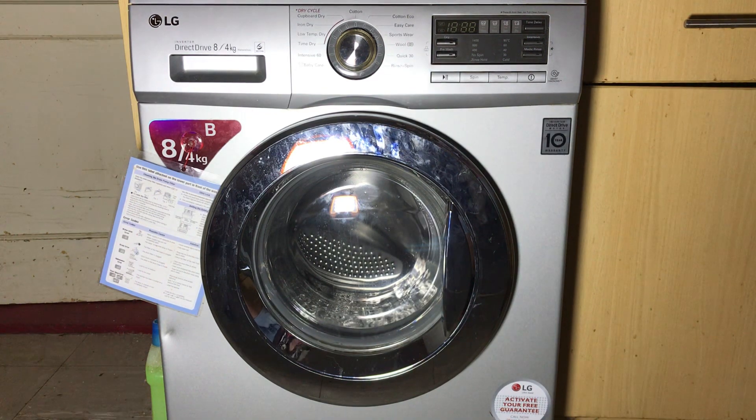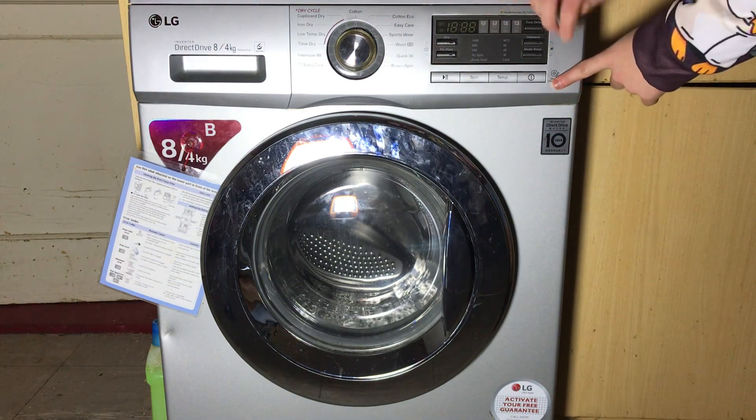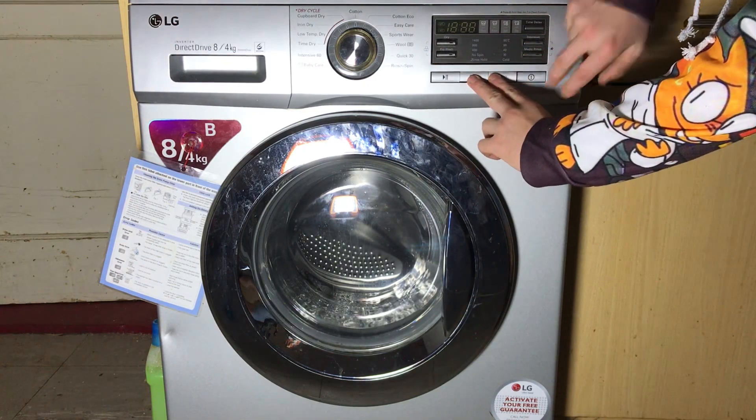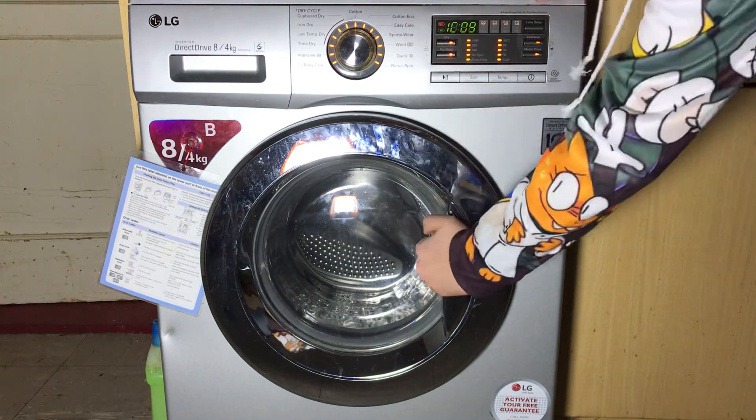To enter test mode on this particular washing machine, you want to hold Spin and Temperature while turning the machine on. That will happen and it will lock the door immediately so you can't open it.